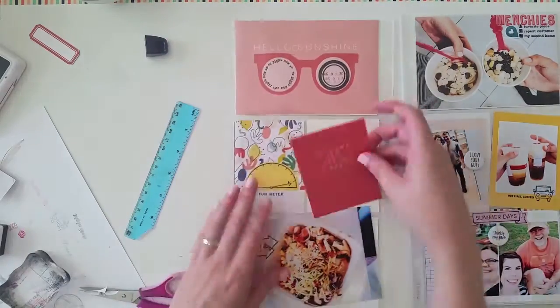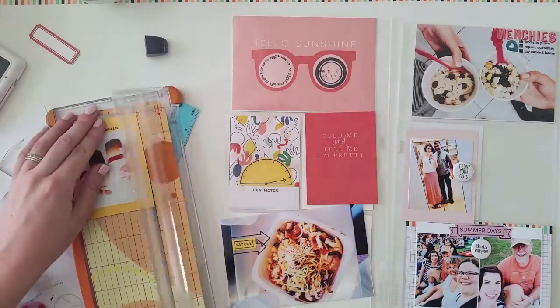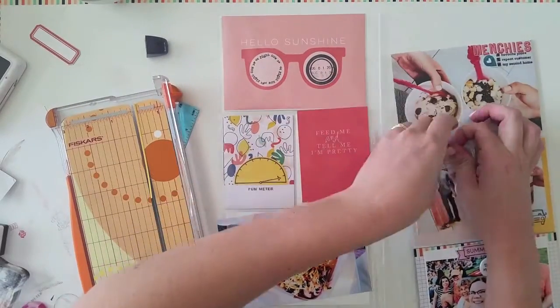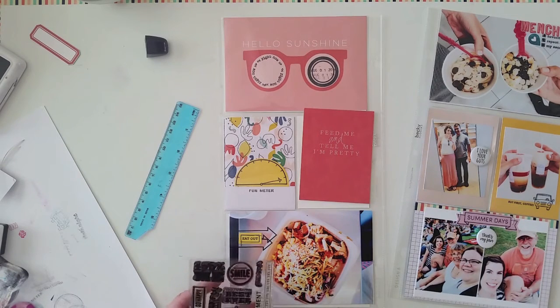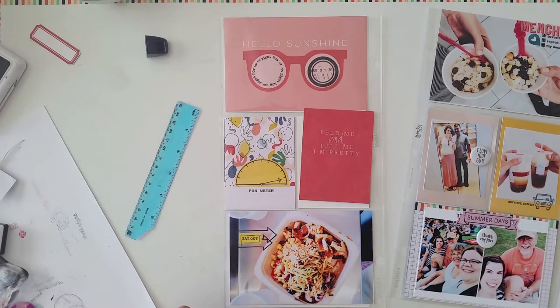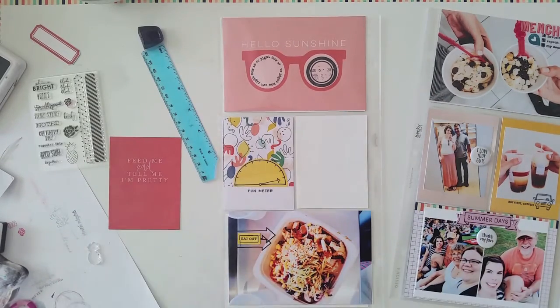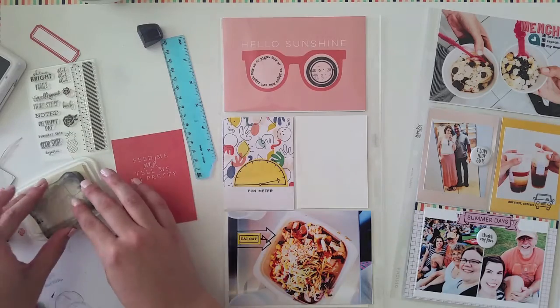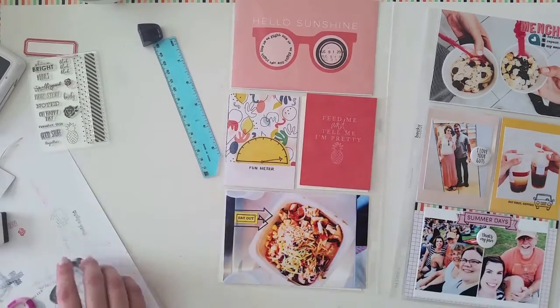I kept thinking about what I could do to that Feed Me and Tell Me I'm Pretty card. I think it would have been totally fine on its own, but I just wanted to add a little something. So I pulled out a Gossamer Blue stamp set that has a little pineapple — it has nothing to do with the spread other than the fact that it's summer and I thought it was really cute. So I stamped it and it's just a subtle little add-on right there.